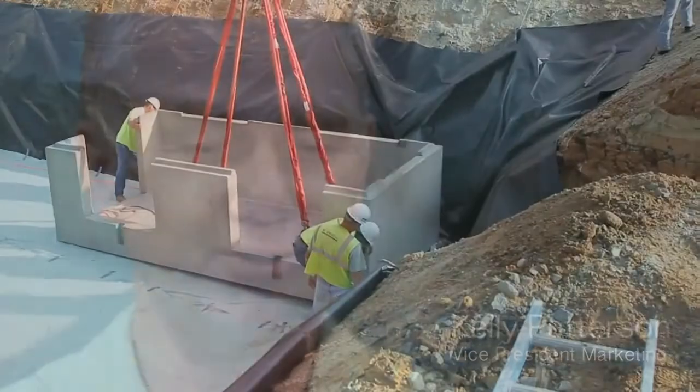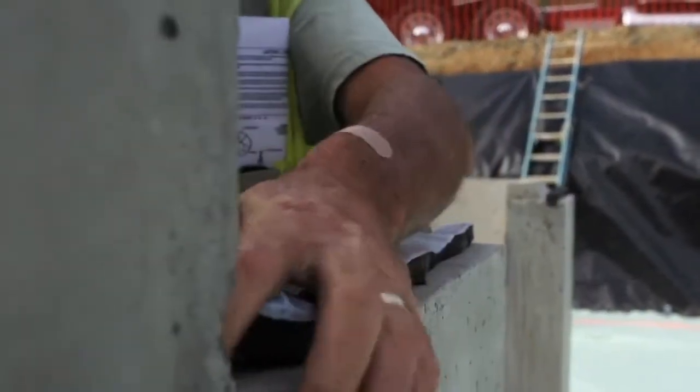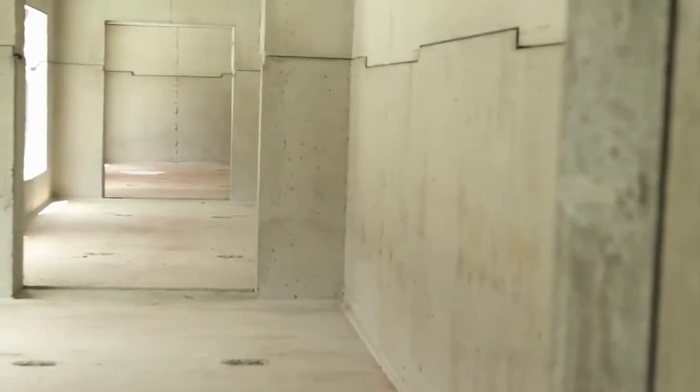The installation process is probably one of the easiest because it's a box straight up. You do not have to bolt or weld or otherwise connect these modules together. They can be easily taken off the truck, stacked, they lock into each other, and there are no mechanical connections required. So it makes for a fast, easy installation.